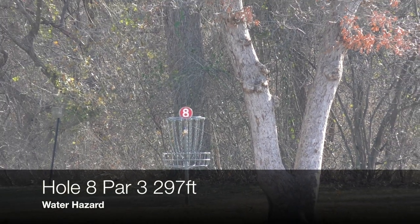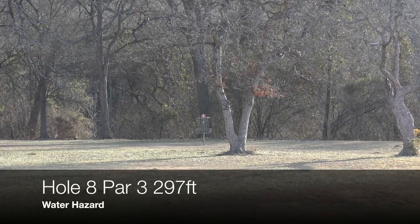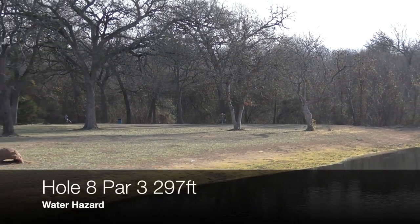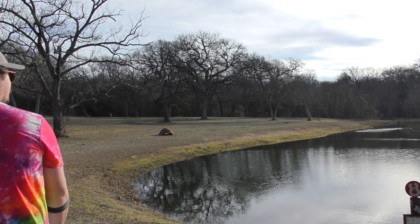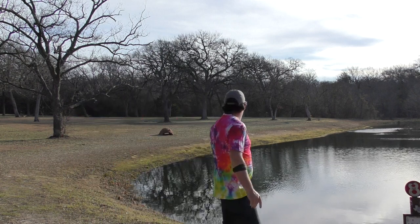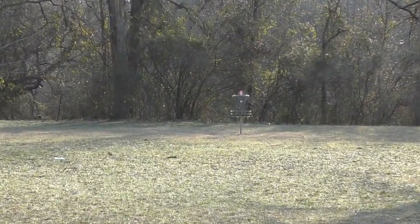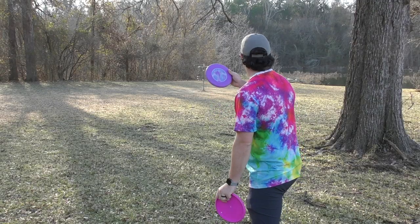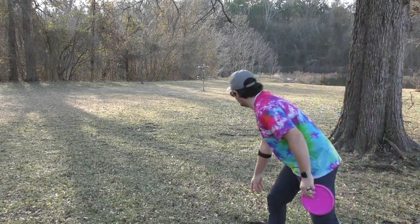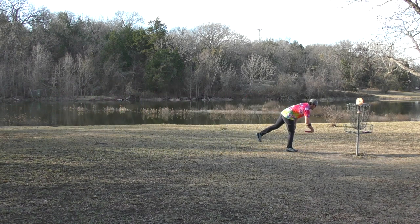Playing by the pond here. Hole eight, par three, 297 feet. If you are scared of the water, it's very easy to not involve it at all — the water is the only OB. There are a couple other fairways you could throw towards and have a dry look at the basket. Going with my oldest disc. I didn't get it over the water at all. I've got a low ceiling — the branches are making me throw a spinner. It stands up and rolls. Pretty look at the pond there.